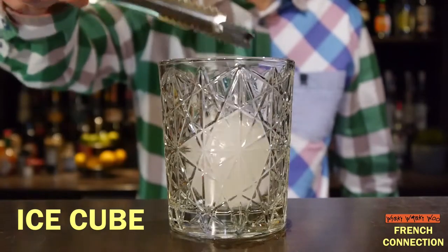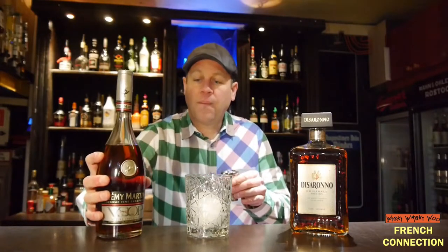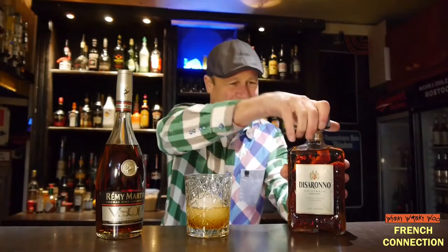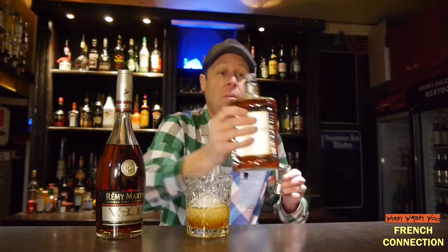For the cocktail we need a big ice cube. And then I need 40ml of Cognac. And also 40ml of Amaretto.